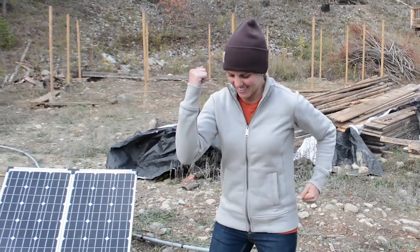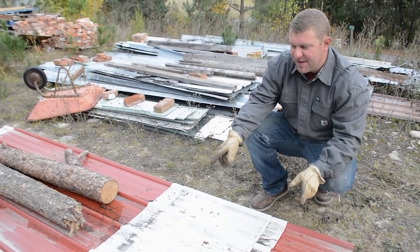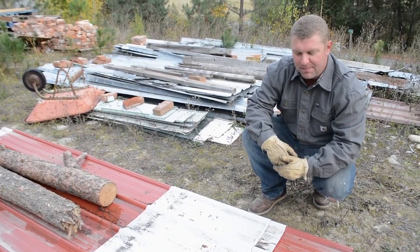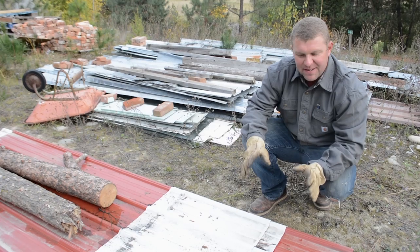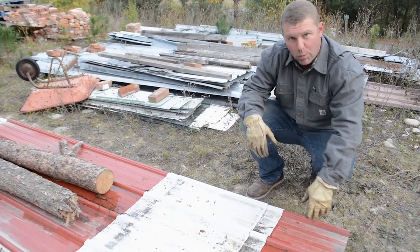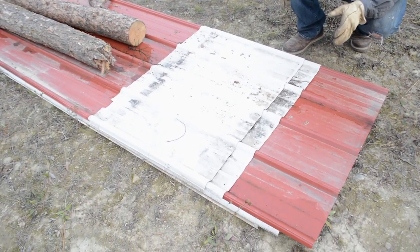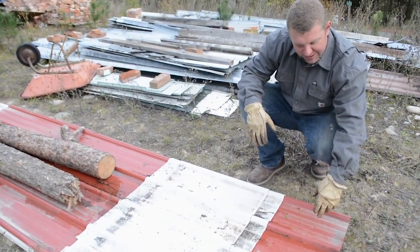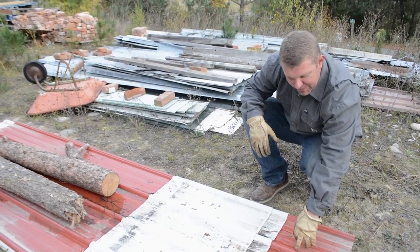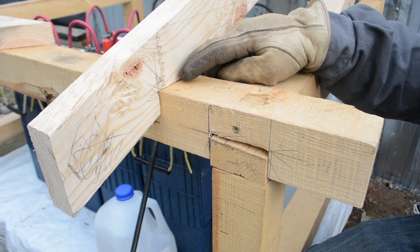For roofing, we decided to use some reclaimed roofing that we picked up last fall. That plays into the roof dimension decisions because this roofing is three feet wide with ribbing at nine inches, so we need to make sure that our roof is an increment of nine inches to ensure we have an ending rib on the side of the roof.